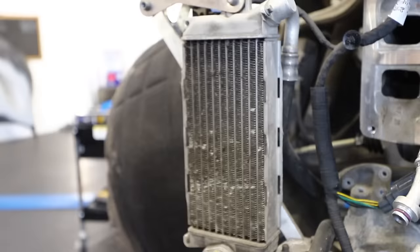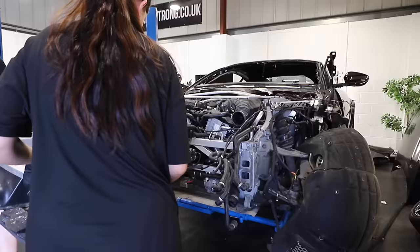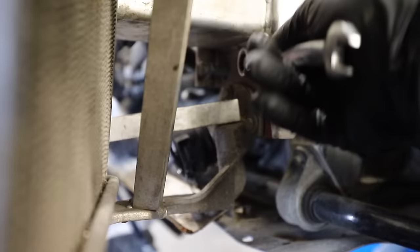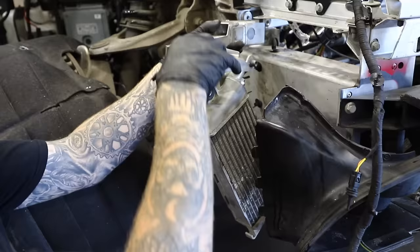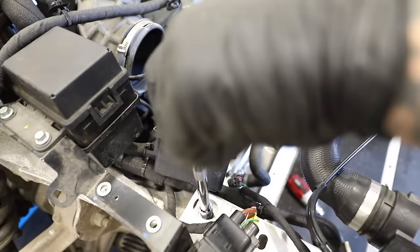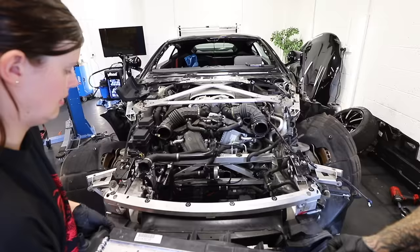The only cooler that survived the accident was the oil cooler in front of the driver's side wheel, so I'm keeping that and swapping over the rest. Attached to the new front end is another radiator in front of the passenger side wheel well. There are companies that can re-core radiators, but unsurprisingly they couldn't handle the Aston Martin ones — luckily I managed to get a full radiator pack.